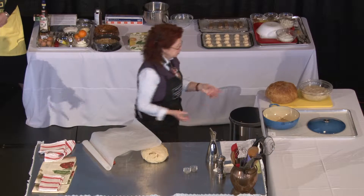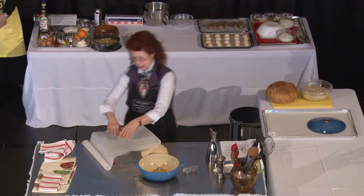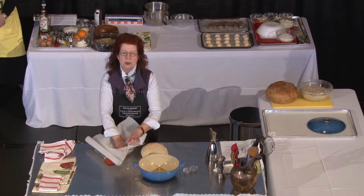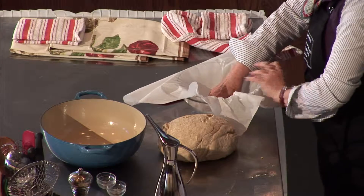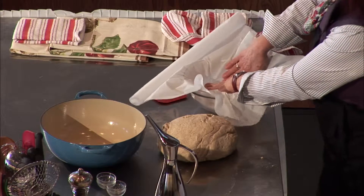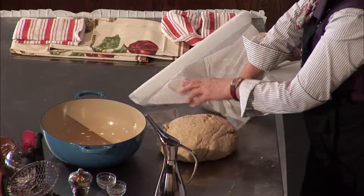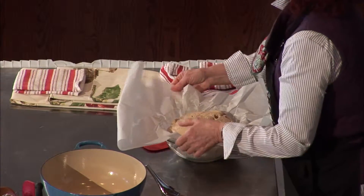In order to put it in the casserole, it needs a second rising. You take it — say you took it out of the refrigerator or it has risen for two or three hours out — then you shape it, take it out of the first bowl, put it in here, and let it rest a bit again covered.